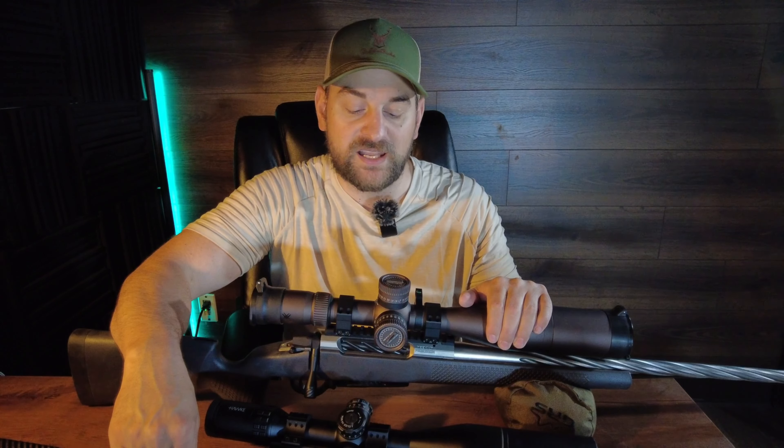The action does ride way smoother in the Seekens PH2. The trigger is user adjustable and feels way better in the Seekens Precision. If I was going to go to the range and on short hunts, I would take the Seekens PH2. If I'm going to go on a long backcountry hunt and want something ultra lightweight and more slim in design, I'm going to pick the Howa Carbon Elevate.